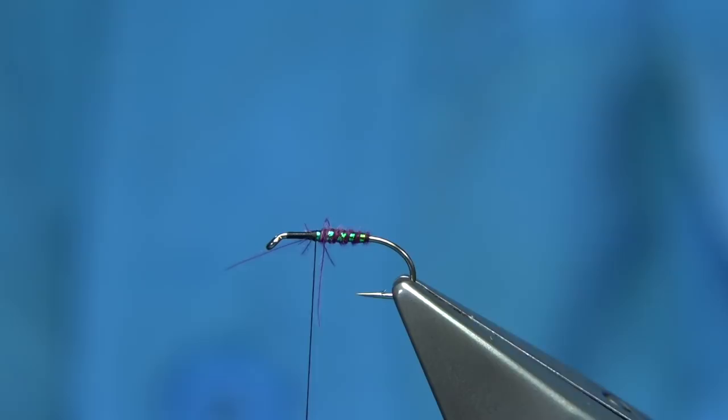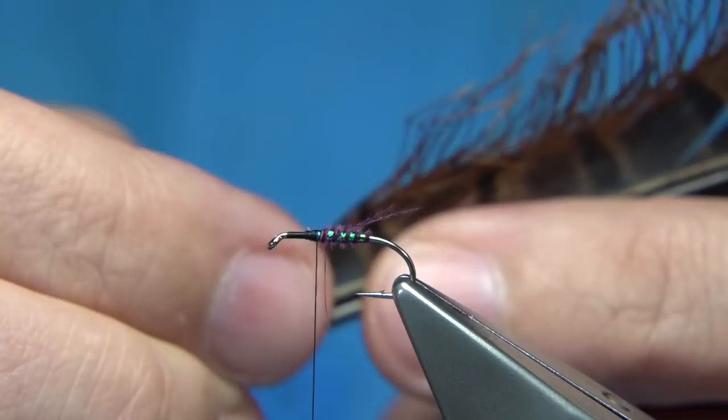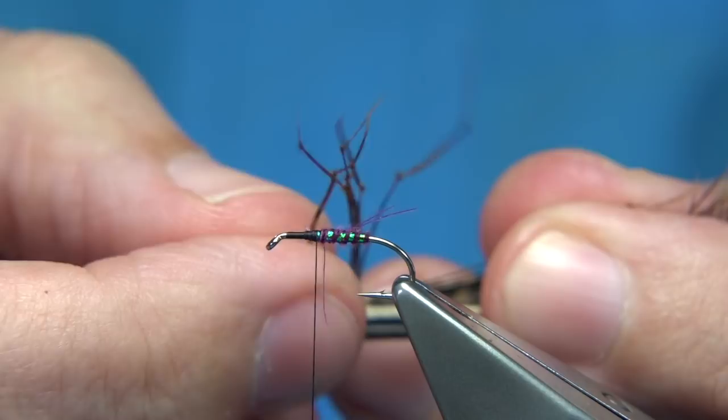Any of these fibres, just leave them - it's not going to do any harm to the fly. Just tidy this area up. Legs - get some pre-knotted pheasant tail legs, these are small, the small ones. In a size 14, I would use 4, but in this one I'm going to use 6, the other side of the body. Give them a count before you tear them off.